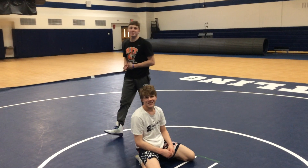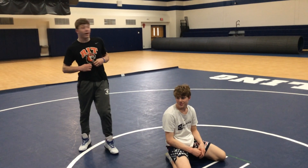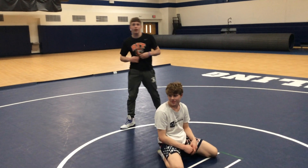Hey, what's up guys, it's Nick Senko and today I'm going to show you a tight waist breakdown.